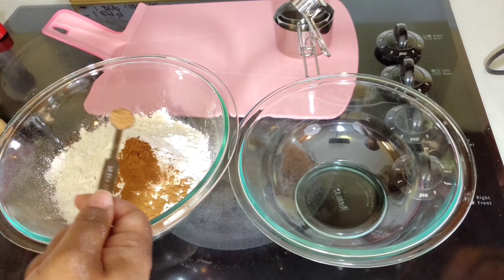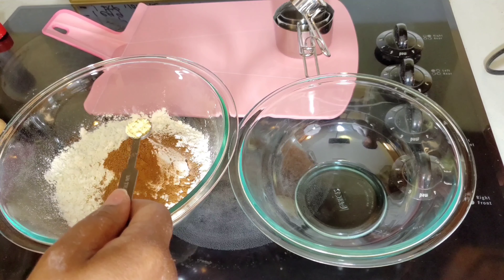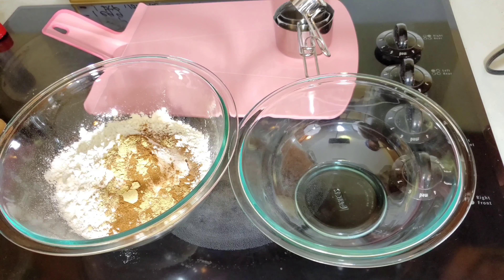Who needs Cracker Jacks or Fiddle Faddle when you have this? If you wanted to do something similar, you could add peanuts for an extra crunch. Now that our caramel sauce has been distributed evenly on our popcorn, we're going to pop this into the oven, which I've preheated to 300 degrees. It's going to go for about 30 minutes. At the halfway point, we're just going to mix this together, and then it will go for the remaining 15 minutes.